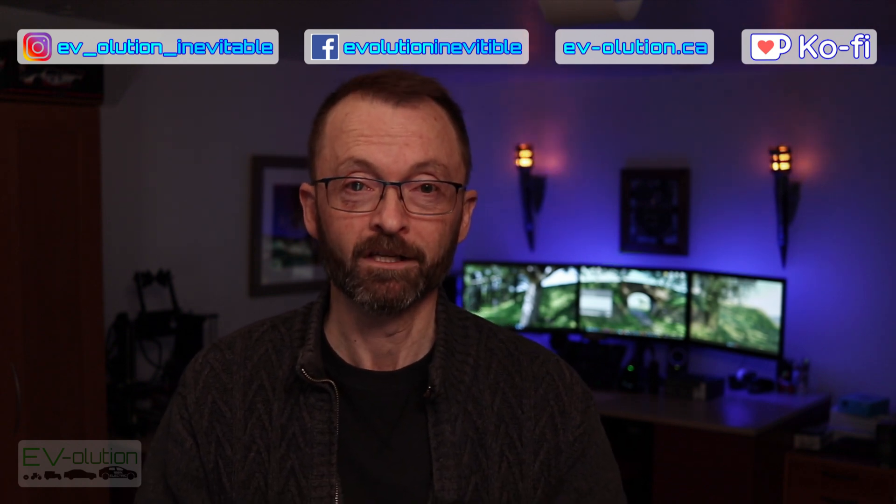I've also got a Ko-fi account if you feel like buying me a coffee. If you already have, thank you very much — I really appreciate it. And if you're about to, thanks — I appreciate it as well.